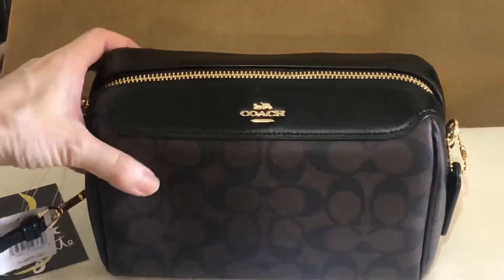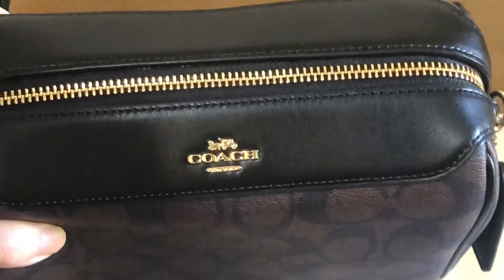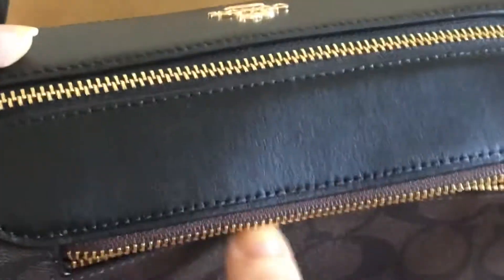The hardware is in gold color and the bag is black-brown. On the outer back there's a zip pocket.